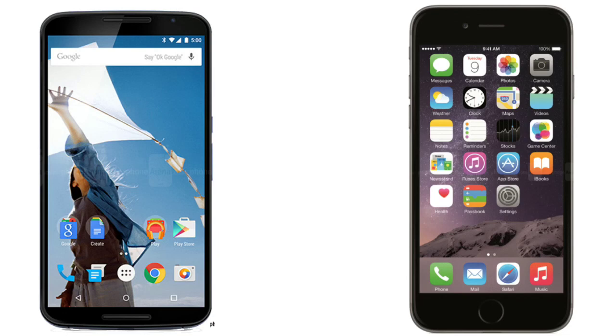In terms of software, the Nexus 6 runs Android L 5.0, and the Nexus 5 will also be updated to Android L pretty soon. The iPhone 6 Plus runs iOS 8, with 8.2 being the latest version at the moment.